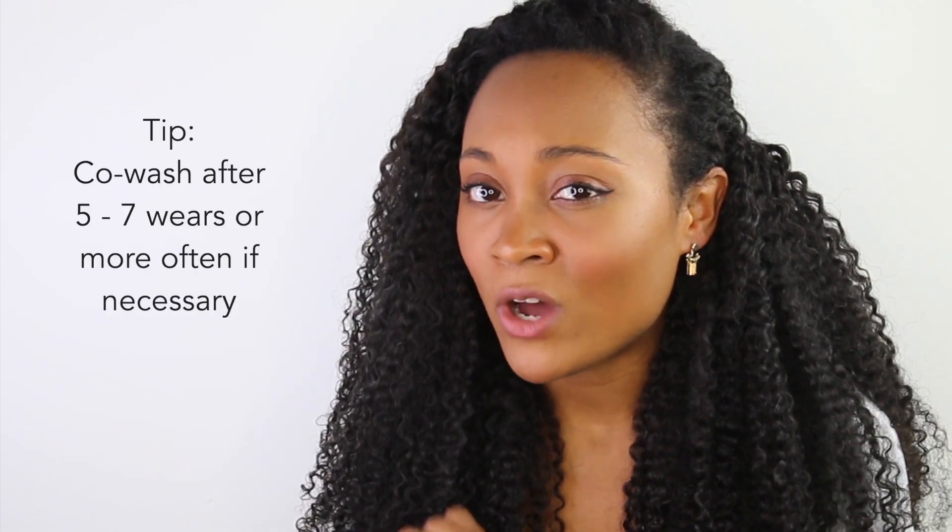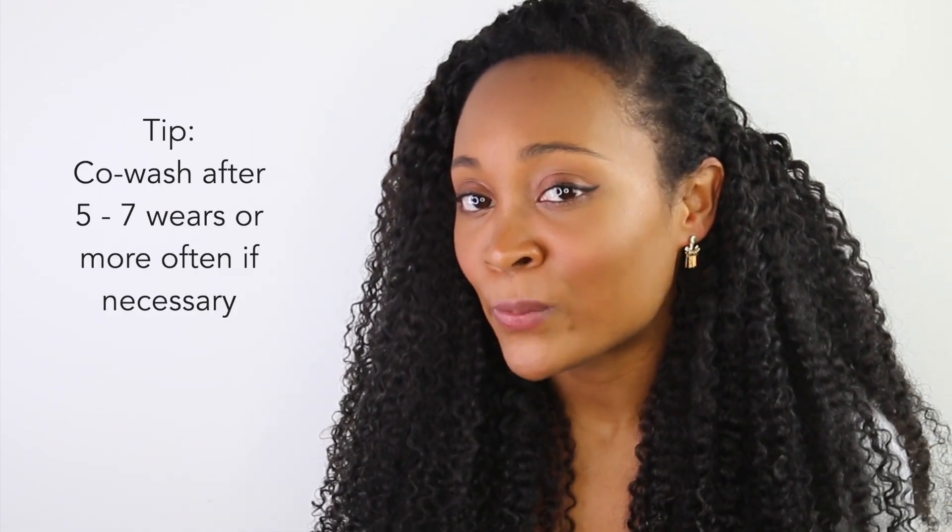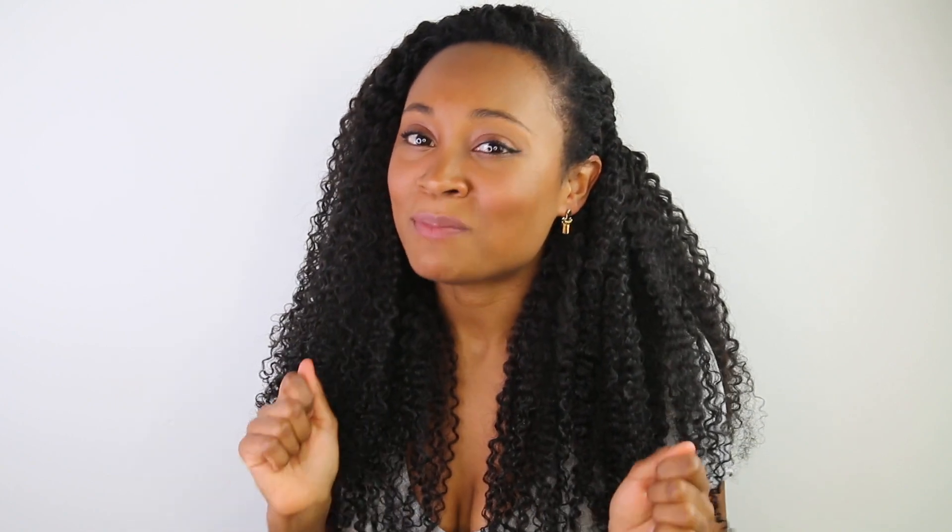Defined ends mean the hair isn't going to tangle as much, so wash day will be so much easier. Speaking of wash day, I recommend washing this hair between 5 and 7 wears. Co-washes will do — wash them exactly how I showed you. Because you kept the ends nice and defined, you're not going to have so much trouble washing them. It's really going to be a breeze. Just remember: light strokes, light strokes, light strokes. Don't be heavy-handed with the curl. The more you tug on the hair, the more that's going to come out. It doesn't make the hair bad. The Camille Rose Curl Maker — fantastic.